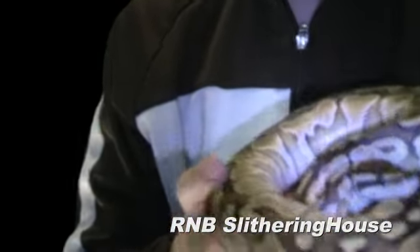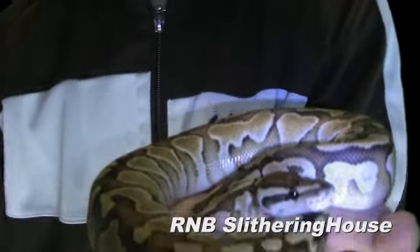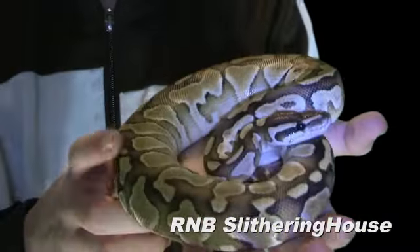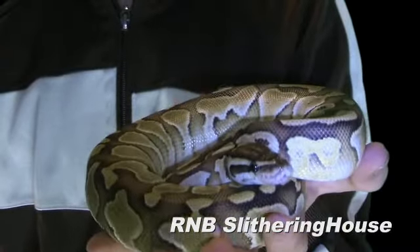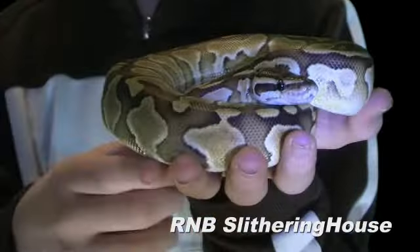The main reason we got the lessers is for a blue-eyed leucistic ball python. It's a pure white snake and there's lots of ways to make them. We have a pair of lessers and a pair of mojaves, so hopefully we'll have two clutches of blue-eyed leucies next year.